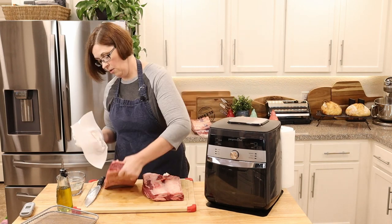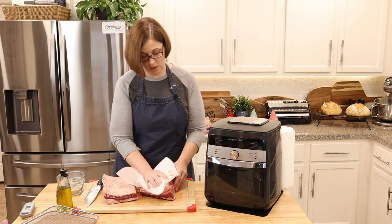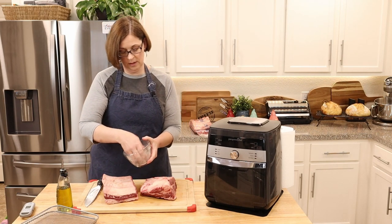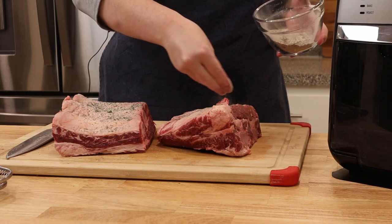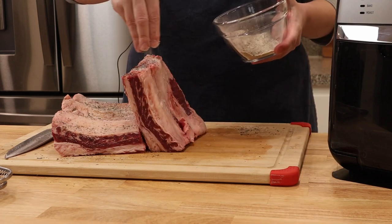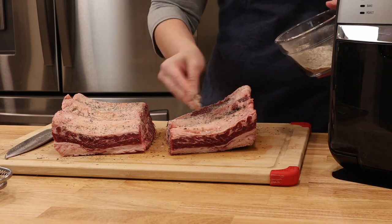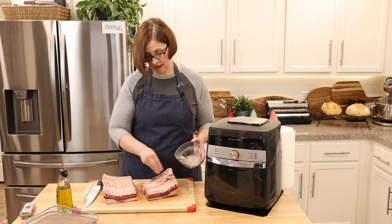I'm going to make sure this is all dried off again, because I want it nice and dry. Then we're going to sprinkle our seasoning all over the meat — the sides, the top, the edges, all of the places — because we definitely want that flavor in there.